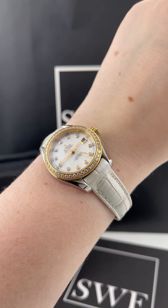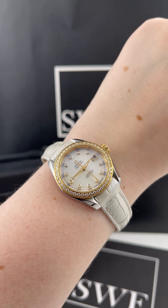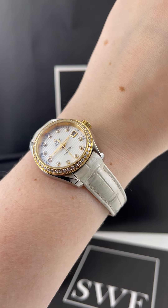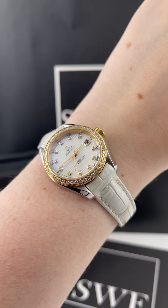Penny with SwissWatchExpo. Today I'm looking at a watch that I really think would make an amazing gift, especially with wedding season coming up. This is an Omega Seamaster Aqua Terra, the 30 millimeter size, and I just think that this all around is a really great ladies watch.